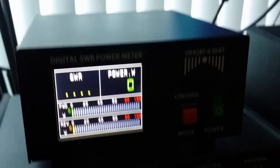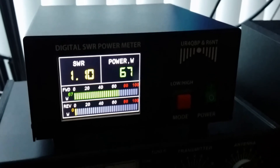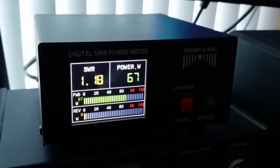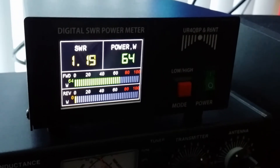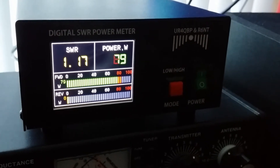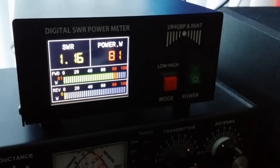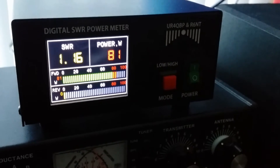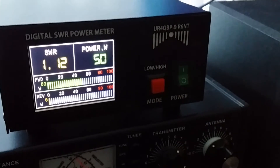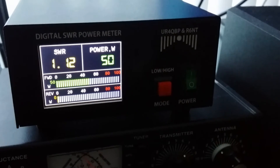I put a little bit of power on the meter. Almost 65 to 67 watts — you can see my SWR and the power. I will go up a little with my power. You can see I put almost 80 watts. 80 watts and my SWR is 1 to 1, almost 1 to 1. I switch back to 50 watts. That is my power here in FM mode.